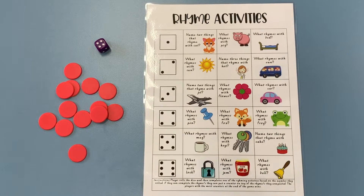Boys and girls, this is our rhyme activity for the day and I'm going to show you how to play. This one's lots of fun — you're going to need to have a copy of the game board.